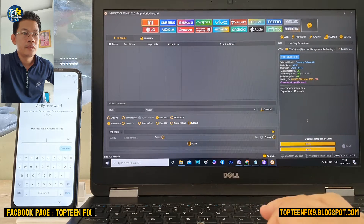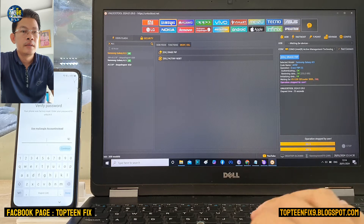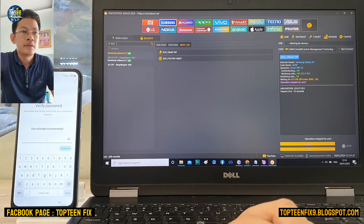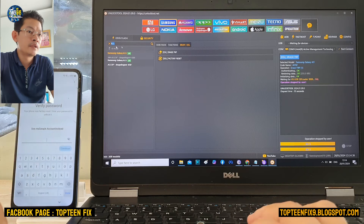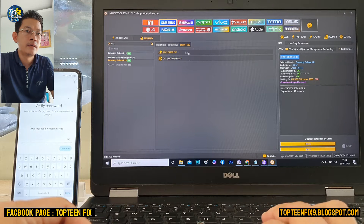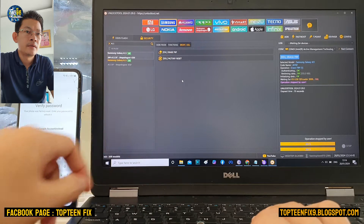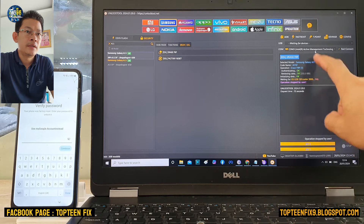Firstly, we need to go to the Samsung option in the unlock tool, then on the search option just type A11. Select the Samsung Galaxy A11, and on the right-hand side select the E-Rex FOP with the EDL.